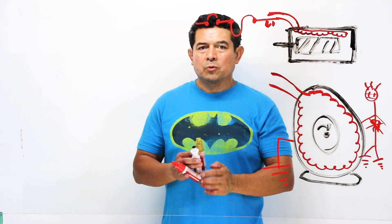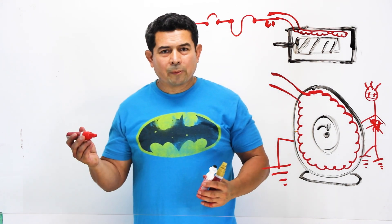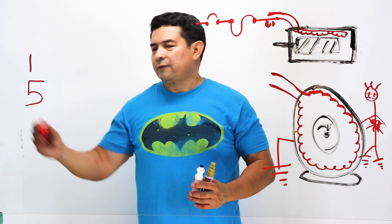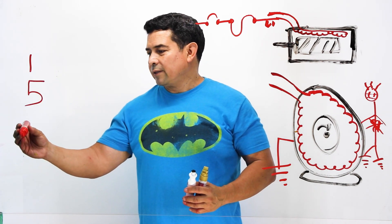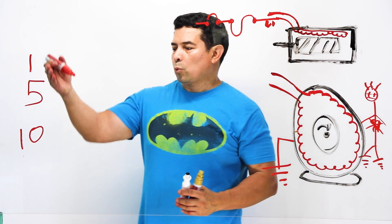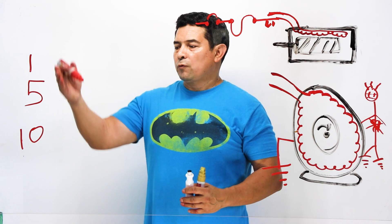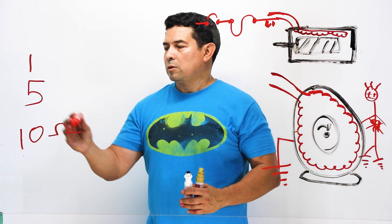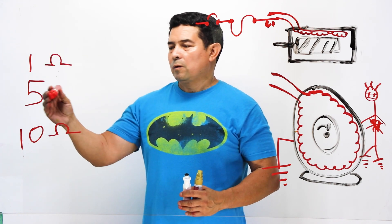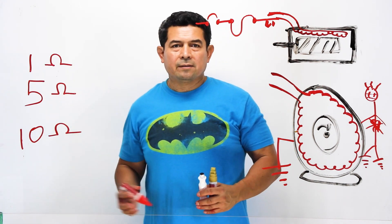Let's talk about ohms and resistance. A number one is a lot smaller than a number five, and a five is a lot less than a ten. So when you have ten ohms, you have a lot more resistance than when you have one ohm. When you have five ohms, you have more than one but less than ten. More resistance is going to stop or slow down the flow of electrons.